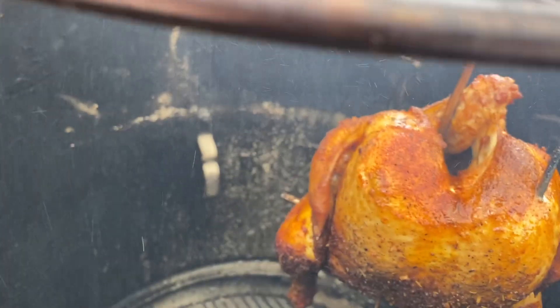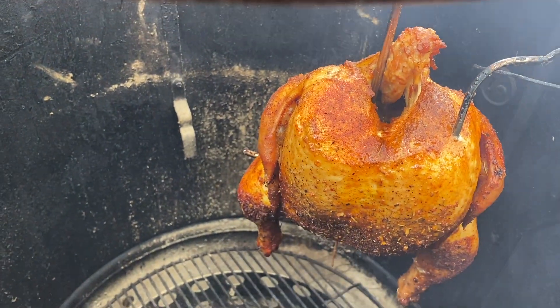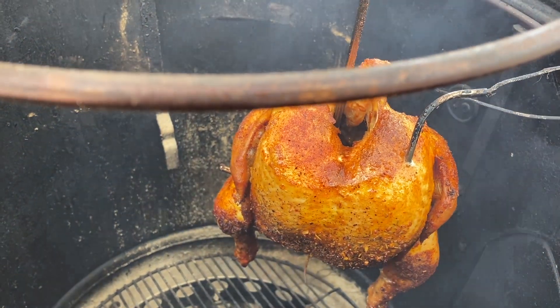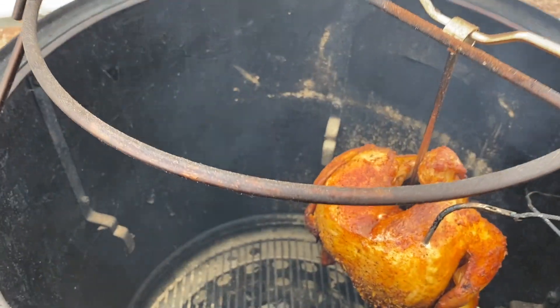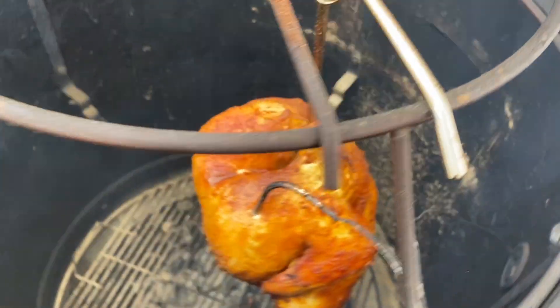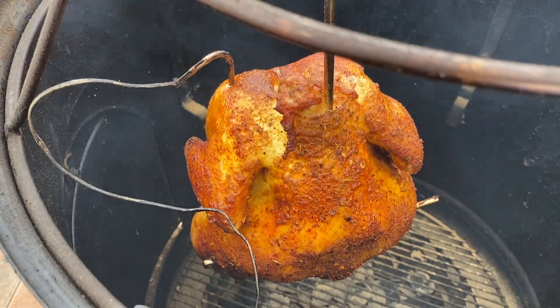This is just beautiful. This is my third experience hanging food on the Weber Smoky Mountain, and I gotta say it is outstanding. I'll be back with you when we're ready to take this chicken off — so far so good.